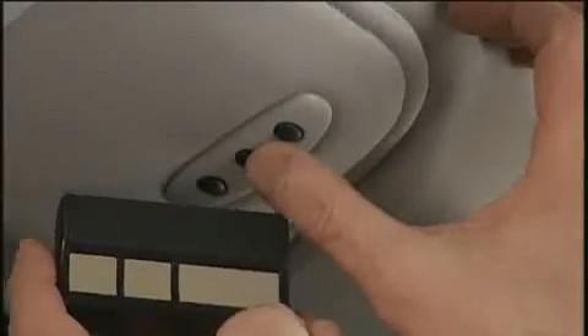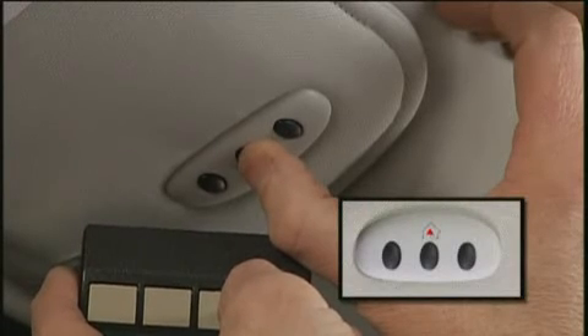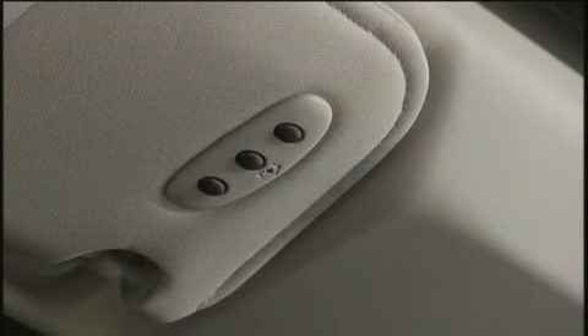Place the handheld transmitter 1 to 3 inches or 3 to 8 centimeters away from the HomeLink button while keeping the indicator light in view. Now, simultaneously press and hold both the chosen HomeLink button and the handheld transmitter button until the HomeLink indicator changes from a slow to a rapidly blinking light, then release both buttons. When the indicator changes, it is programmed. It may take up to 30 seconds or longer in rare cases.